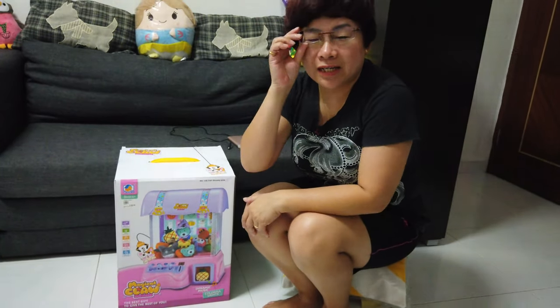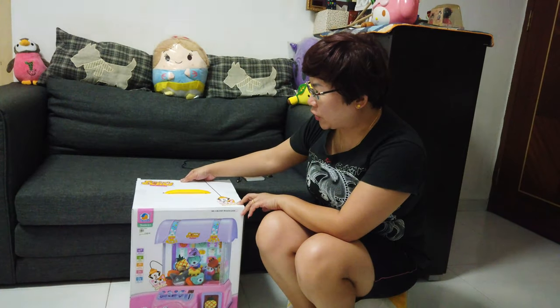Hi everybody! Welcome to another episode of Crab Cuppies and also Food Snipes, and today we're doing the Magic Claw Machine.